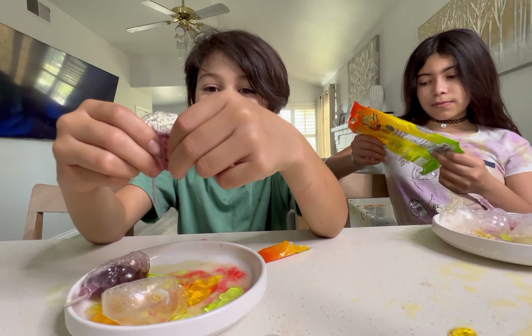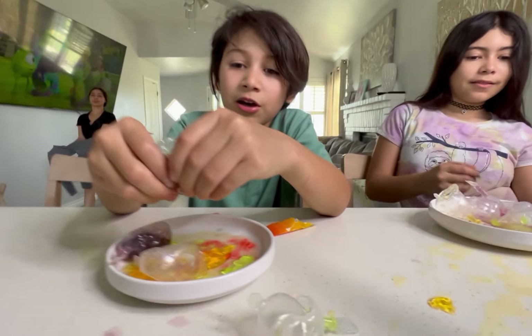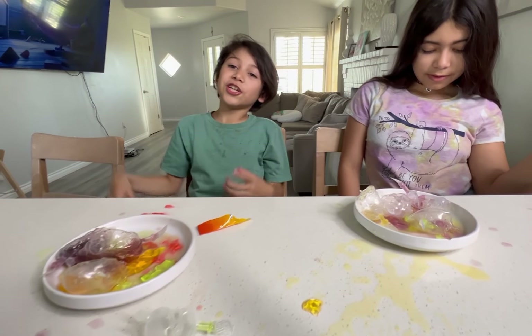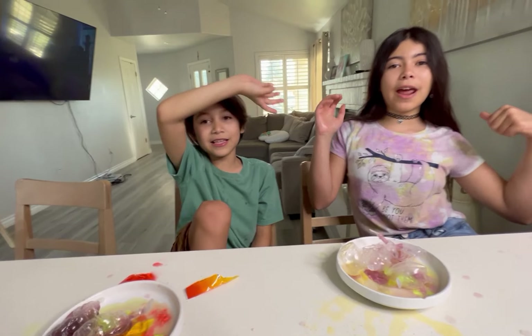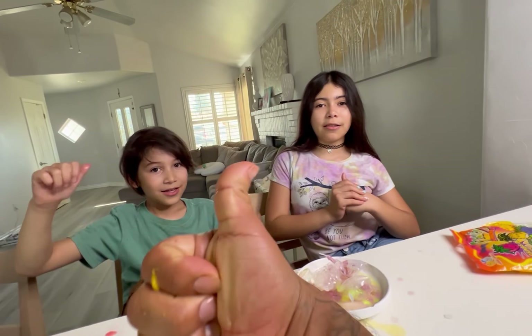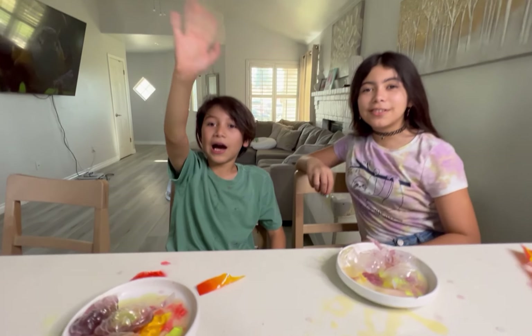I thought that was gonna explode on me! Alright, that's the end of our video everybody — thank you so much for watching! Don't forget to subscribe and like, and give a big thumbs up! Bye!